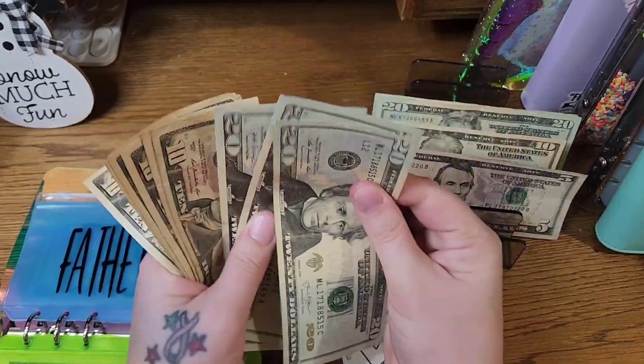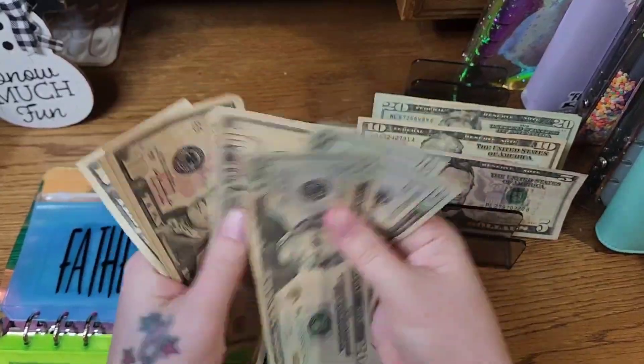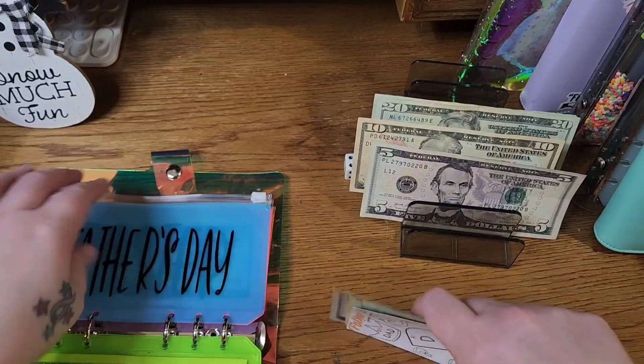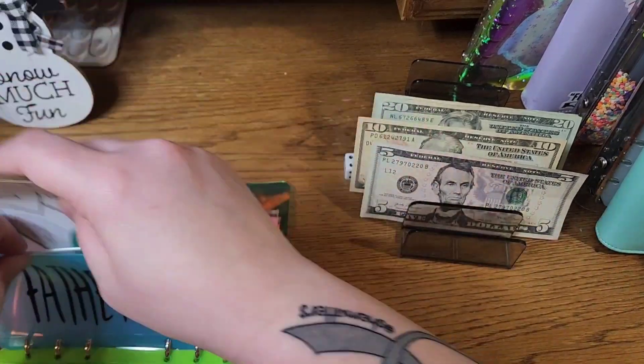$20, $40, $60, $70, $80, $91, $110, $120, $125, $130 — that is correct.